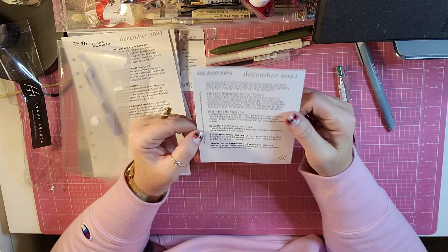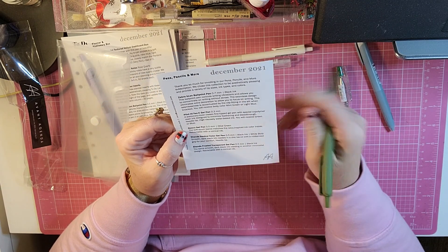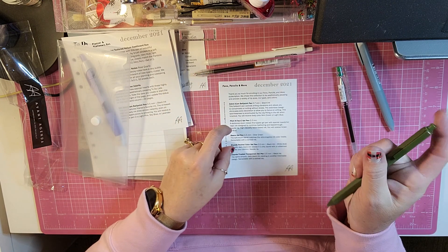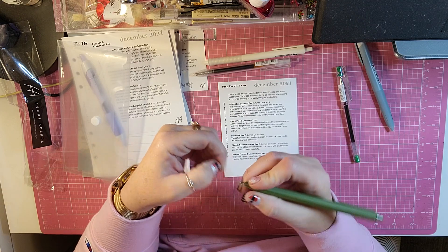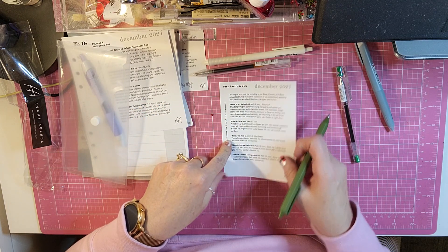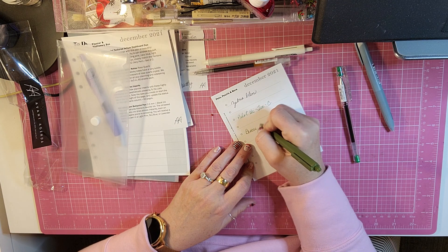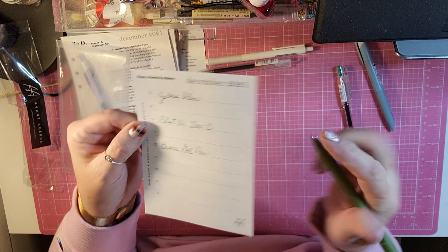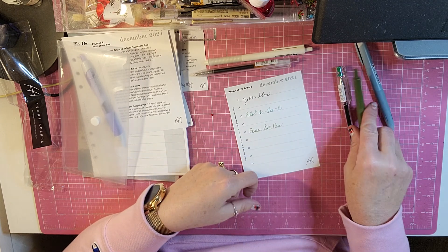And then we have the Best Q Gel Pen in .5 olive green. The soft-touch barrel matches the retro-inspired ink color inside. Retractable with a conical nib — here is the nib, it has a little goober on it. Yeah, it's very smooth. And this is a Best Q gel pen. So even though that is not black or blue, I like that ink. And it doesn't smear.